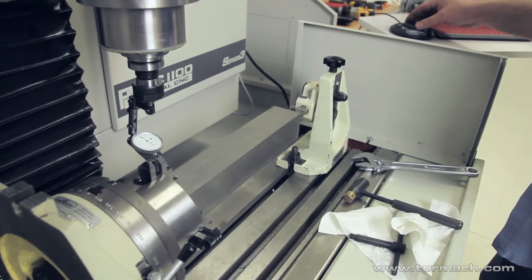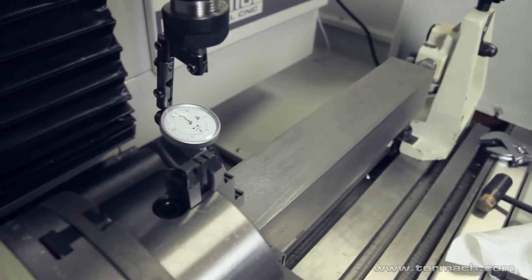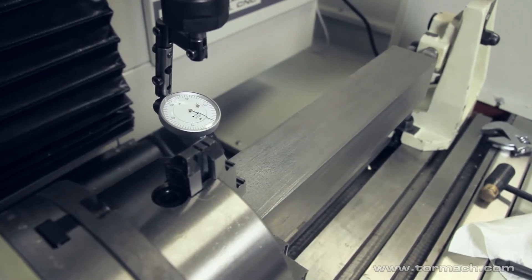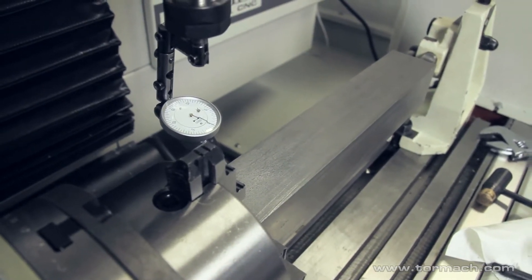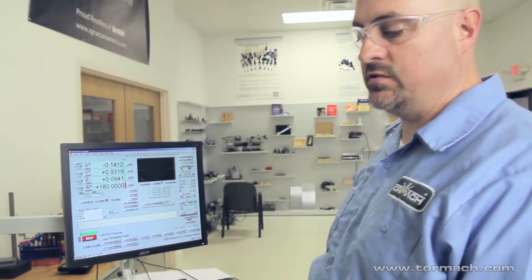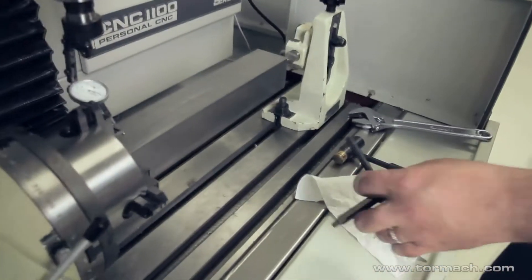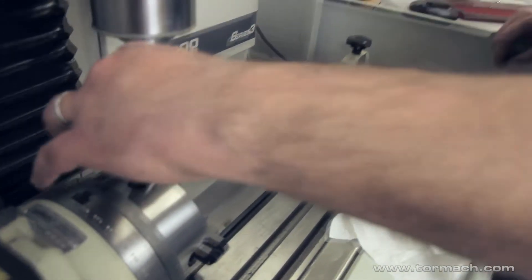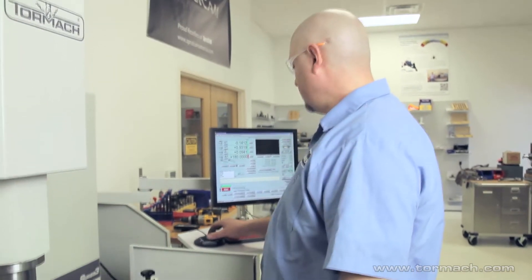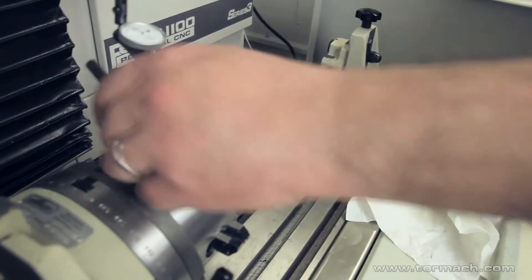Come down and zero the indicator, and then we'll see what the difference is on our DRO. The DRO has 94 thousandths on it, so we have to shift the part 47 thousandths to get it centered on the chuck. You're not going to be able to just tighten one jaw 47 thousandths — it's a matter of tightening this side, indexing, and loosening up the other side.